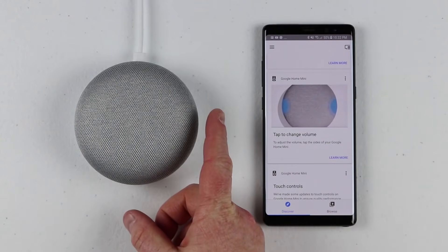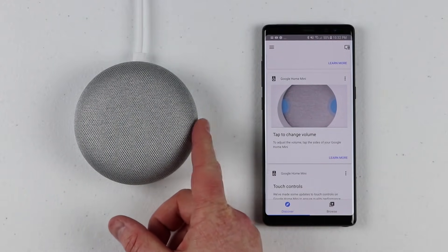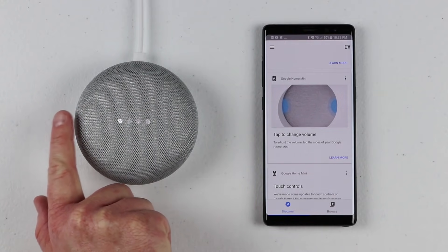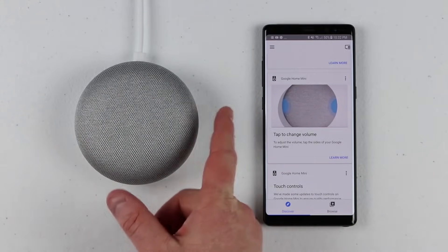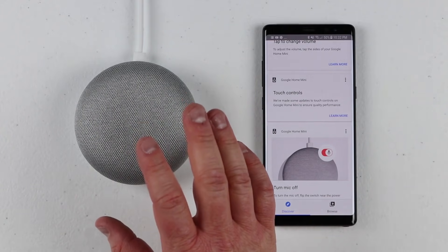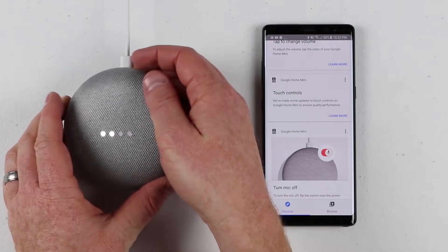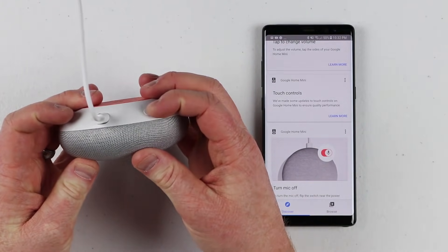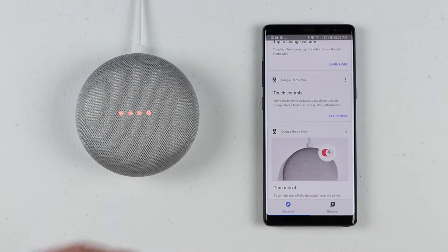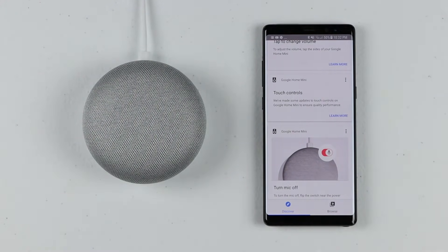It's telling us how to change the volume. On the right and left sides — the right side allows it to go up, and when it's at full volume it gives you a notification. You can tap the left to turn it down. Unlike the other Google Home, there is no command where you touch and hold on the top of the device. If you turn on the mute button on the back, it will give you a notification that the mic is off and it will no longer listen to you — there is no way to activate it until you turn the mic back on.